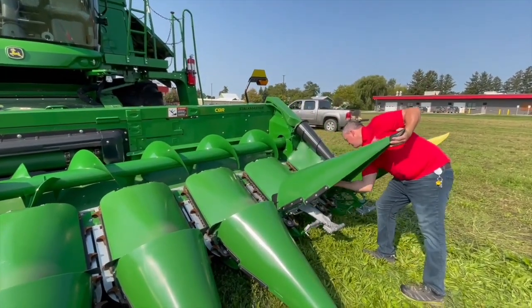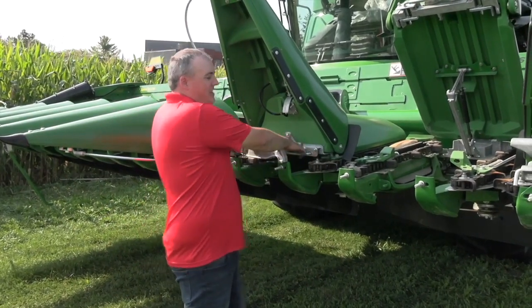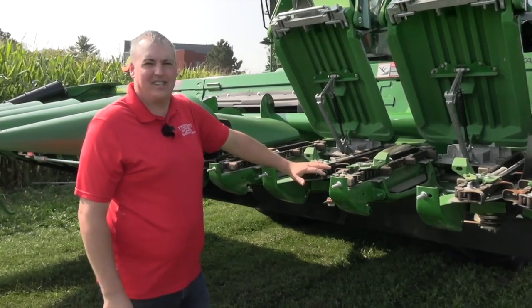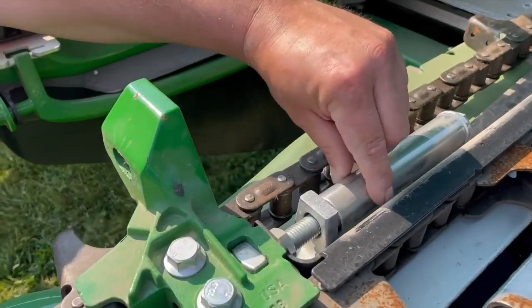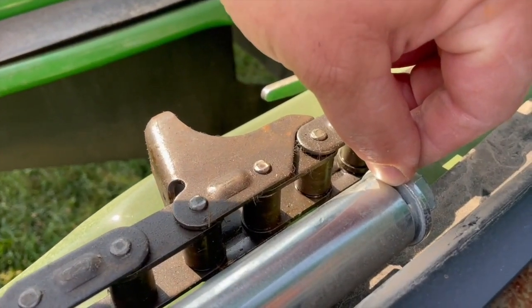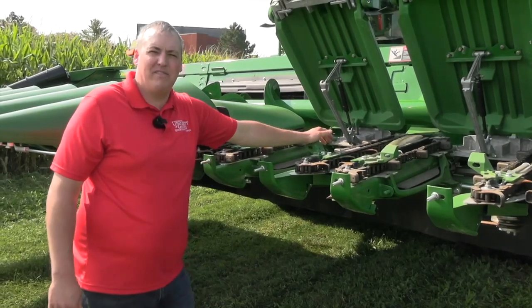The first thing we want to do when we walk up to the head is pop our snouts. The first thing we're going to see are our gathering chains. Chain tension is important. There's a spacer on the bolt — we want an eighth of an inch gap between the spacer and the washer on the bolt. That makes sure our chains are nice and snug and they're not going to pop off in the field.